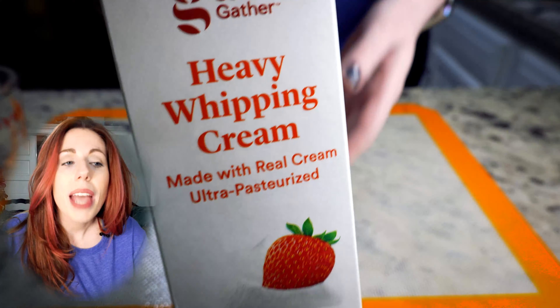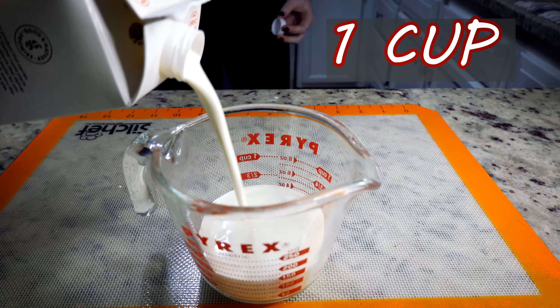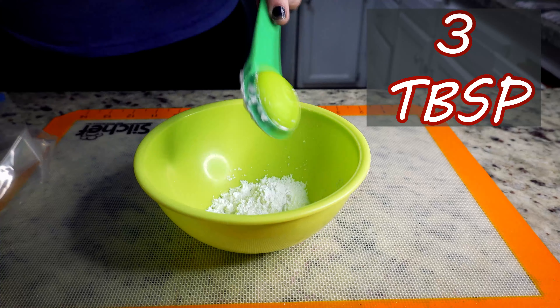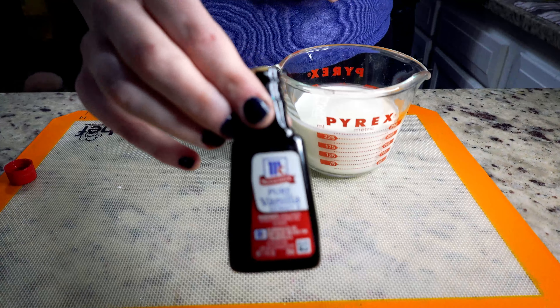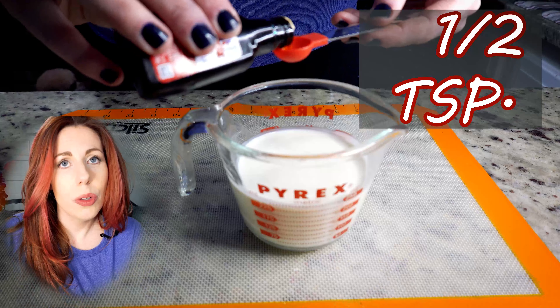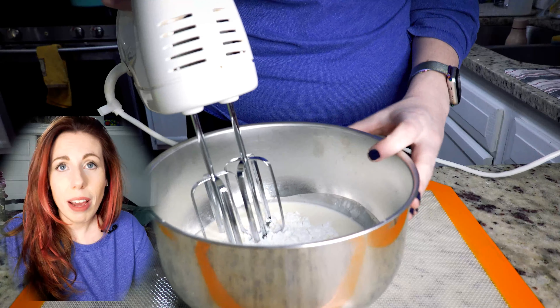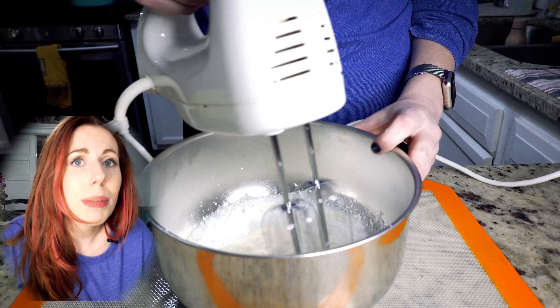This week I decided to do some frozen whipped cream treats because it's super cold out and I'm drinking a lot of coffee, hot chocolate, and tea. I thought it would be a fun way to spice up the hot beverages this season. So if you're ready, let's get started and I'll show you how to make your frozen whipped cream treats for hot beverages.